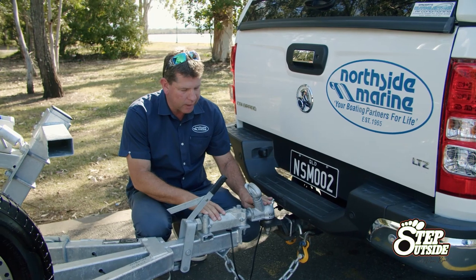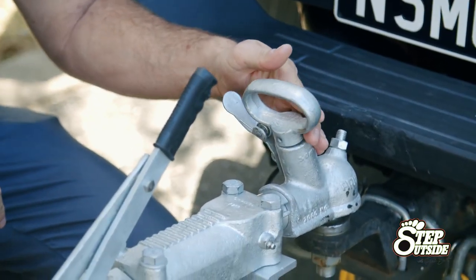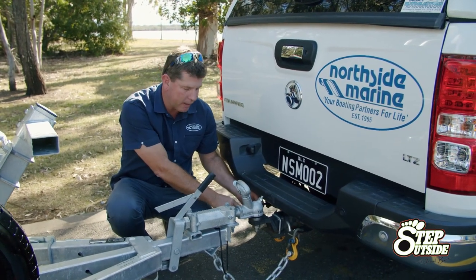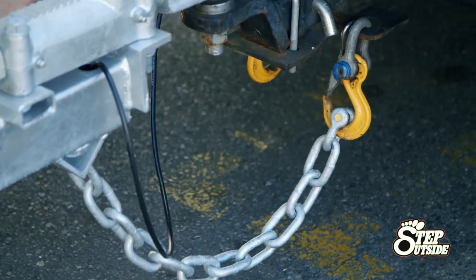Now this one here has got a 50mm tow ball and just a quick release catch — always make sure that's secure. The other important thing is your trailer lights connected, and above all things before it ever tows, make sure the safety chain is attached.